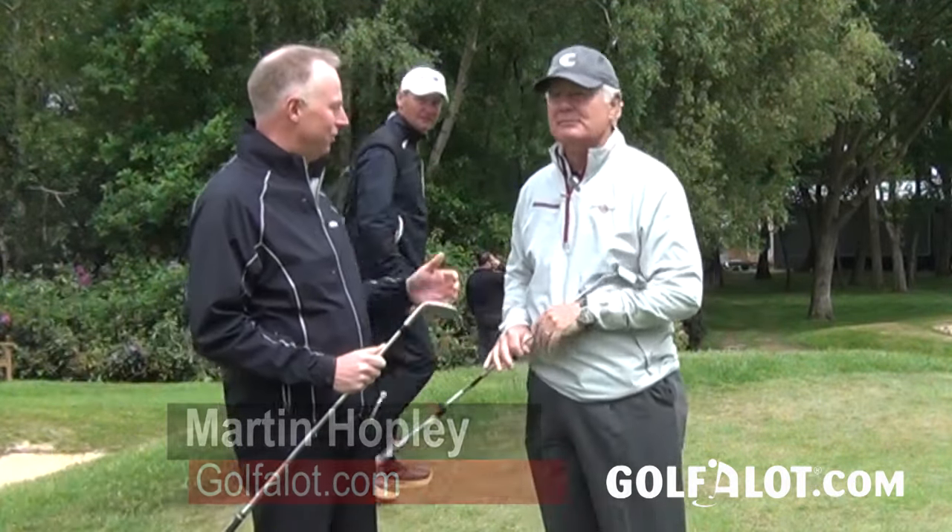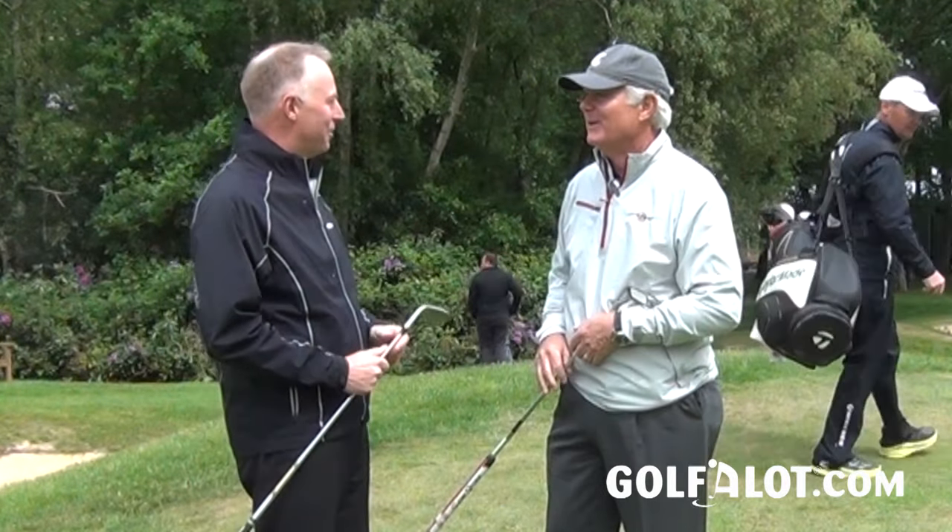From time to time around the game you may have had the odd problem chipping. Callaway may have the answer. I've got Roger Cleveland here with the new golf club, so please tell me what it is and how it works.